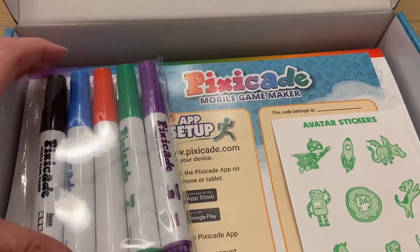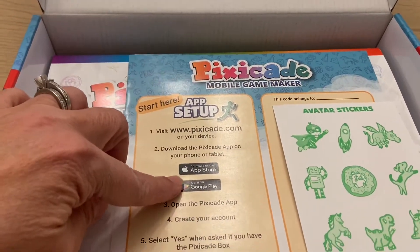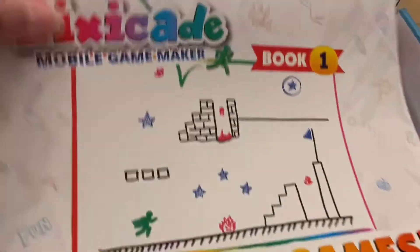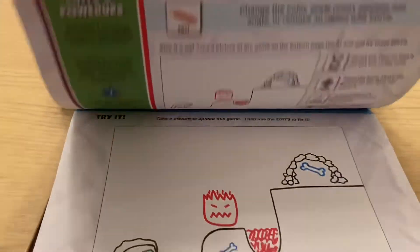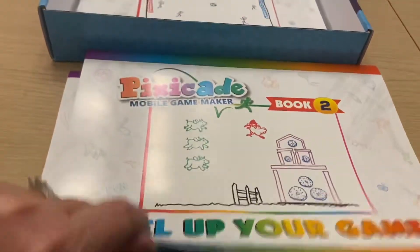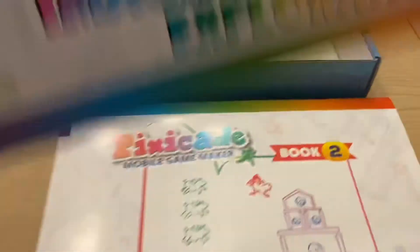When you open up the Pixicade, you'll see that it comes with everything you need to get started, including markers. You have your mobile game maker with your app and Google Play codes. It also comes with some QR codes and you get some ideas of the types of games you want to create. You have book number one filled with game ideas that helps you create your game so you know how to draw and can add any figures you want. You also have book number two to help level up your game and book number three to help you further.